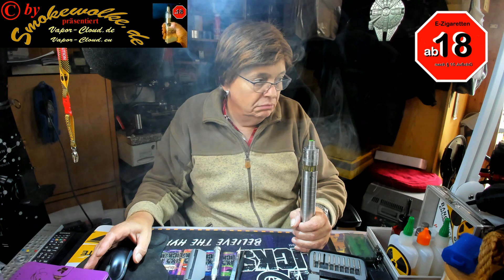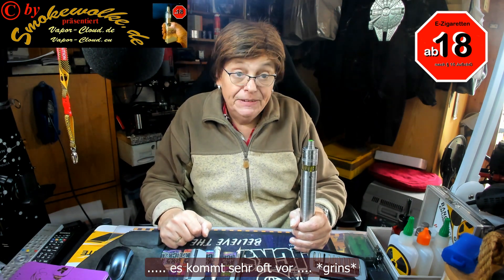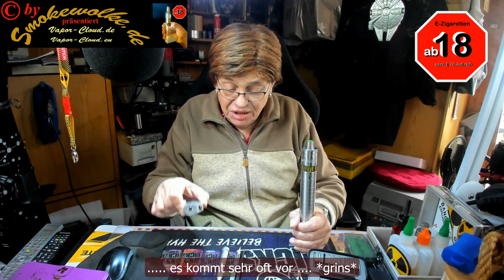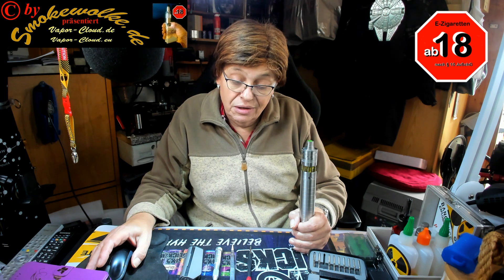Aber aufgrund mangelhafter Kenntnisse der Zugtechnik kommt es oft sehr vor, dass man heutzutage seine Box selber killt. Und die Asta hier macht unheimliche Sprenzkes, macht alles mögliche, nur nicht das, was es soll. Ich habe den Verdacht, dass diese Asta aufgrund mangelnder Zugtechnik kaputt gegangen ist.